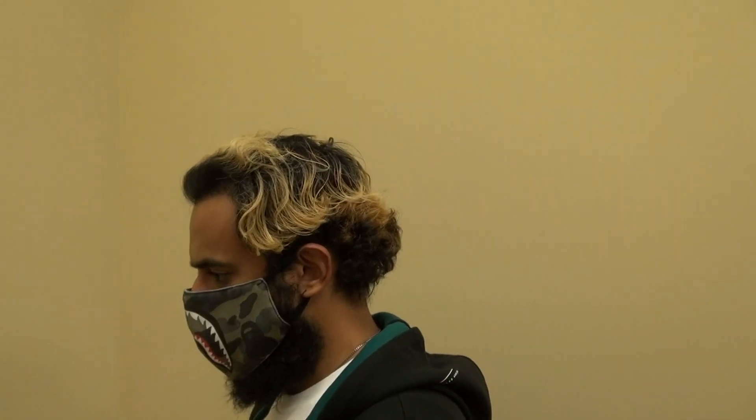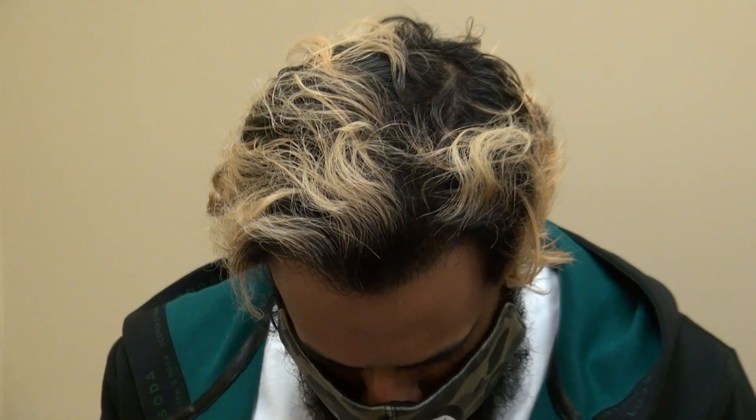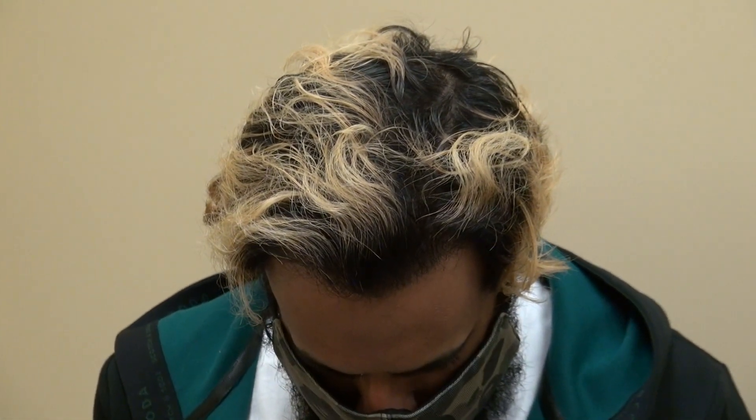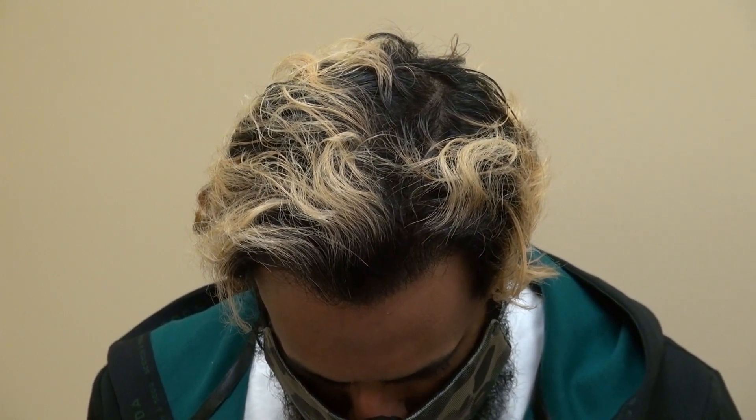Look at the density now. Can you look straight at me and look all the way down, for the eye to see the density? This is excellent density. Very good result. So this is the art of a hair transplant restoration surgery result — one year post-op.